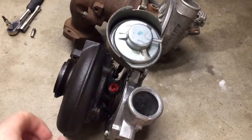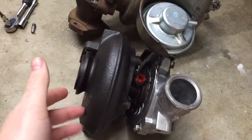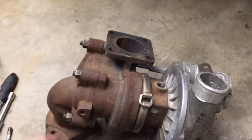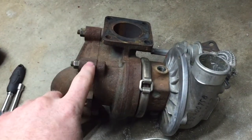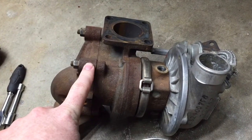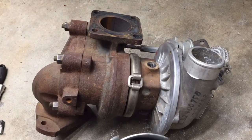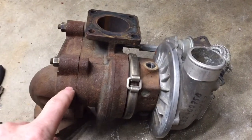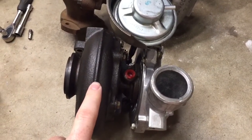I figured I'd take a minute and talk about the turbo differences between the 2.8 liter with the variable geometry and the 2.5 liter with the fixed geometry, which I imagine is pretty similar to the earlier 2.8 liter with the fixed geometry. I haven't seen that turbo, so I'm just kind of guessing. Here we have the stock one from the 2.5 and then the US spec 2.8 variable geometry.